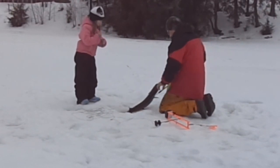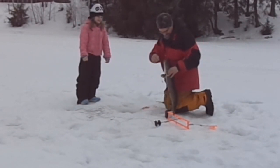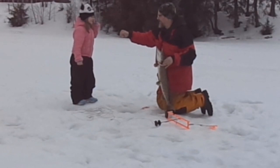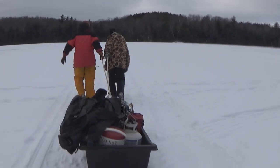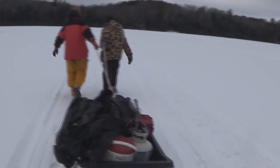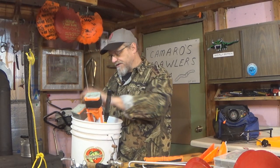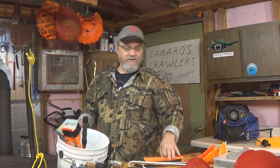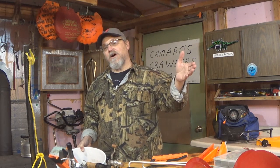Between the auger, a jig pole, a skimmer, our picks, and a tip-up, I still think we can come in under $100 and get you out ice fishing. Now, some of you guys might say, what about a sled to pull all this stuff in? Well, all you can do is get a five-gallon bucket like this. I've got a few tip-ups in this one and some tackle in the bottom. Throw your tip-up, your jig pole, your skimmer in there, put the picks around your neck, carry the bucket in one hand, carry the auger in the other, and walk out onto the ice.